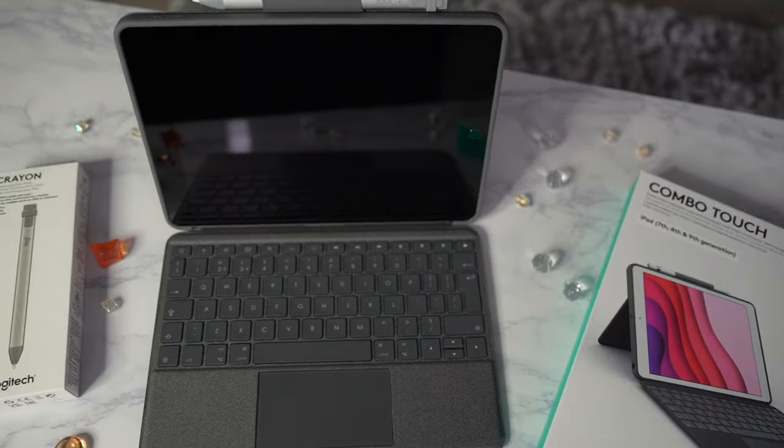It's available across all major online and retail stores. But more than that, it's just great value for money. Coming in at approximately £130, depending on which model you get for your iPad version, it gives you a premium experience at a really affordable price. So if you're on the market for an iPad keyboard or case, I'd recommend you check out the Logitech Combo Touch.